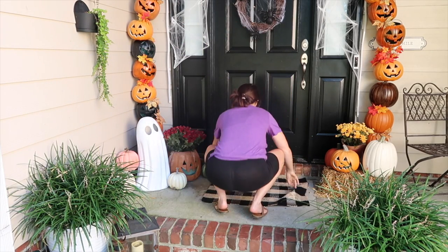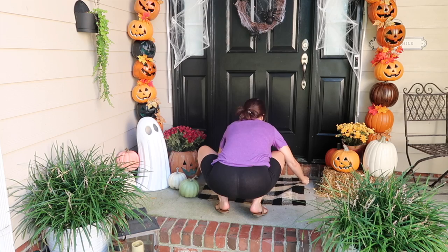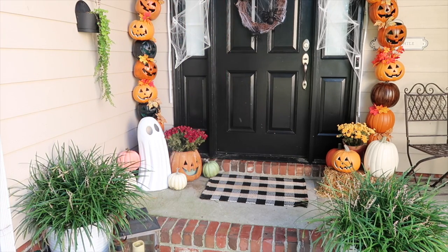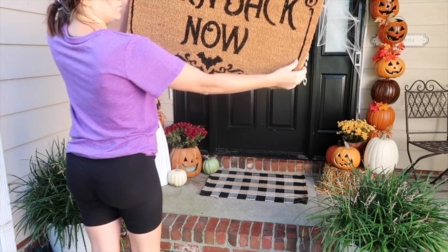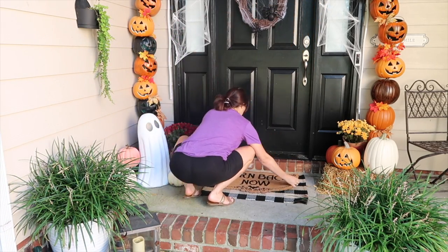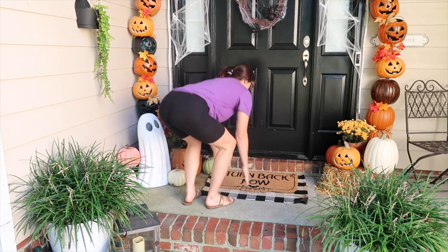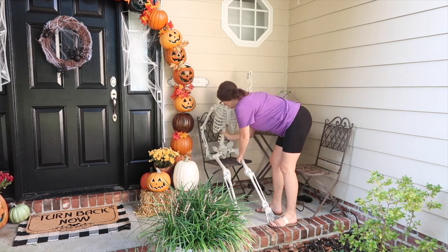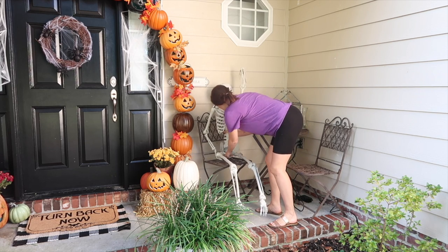As always, I will try to link anything I got new for you guys in the description. I can link things like my skeleton, the doormats, and this really cute little ghost that you can see on the left side of the door — I absolutely love him. I got him from the At Home store; I'd never been there until recently and I have to go back because their stuff was so cute. I'm going to link everything I can down below, and if I miss something don't hesitate to ask.